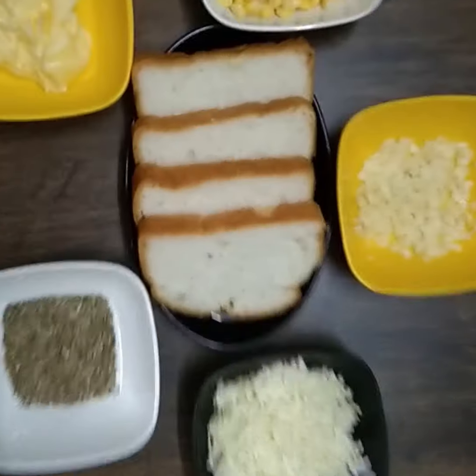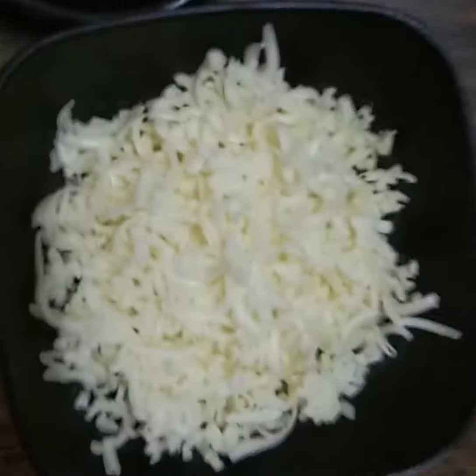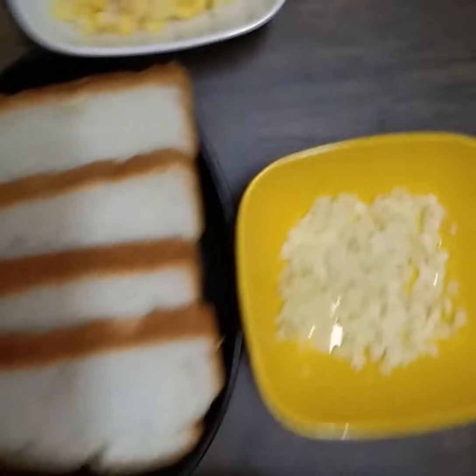For that we will need sliced loaf, grated cheese, oregano, butter, corn, and chopped garlic.